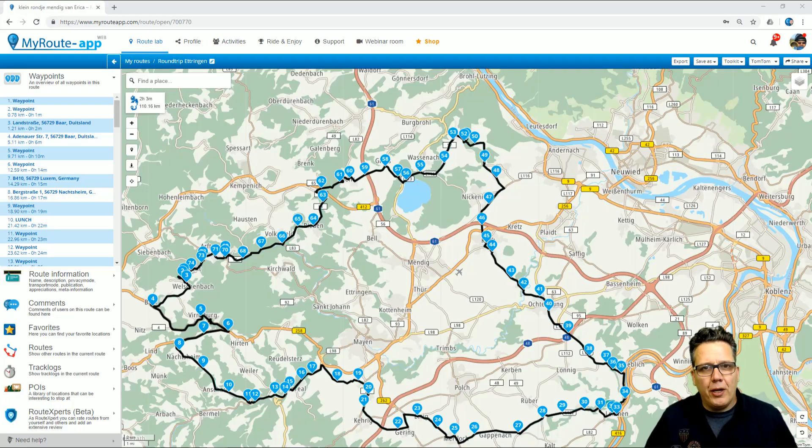Let's head to a route that I prepared. I already prepared a nice route in Germany. It's ready for both TomTom, Garmin, and the MyRootApp navigation. To export this route,